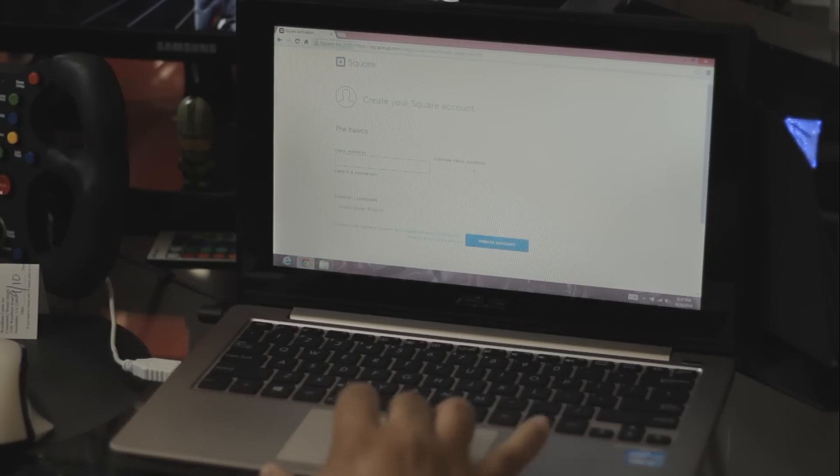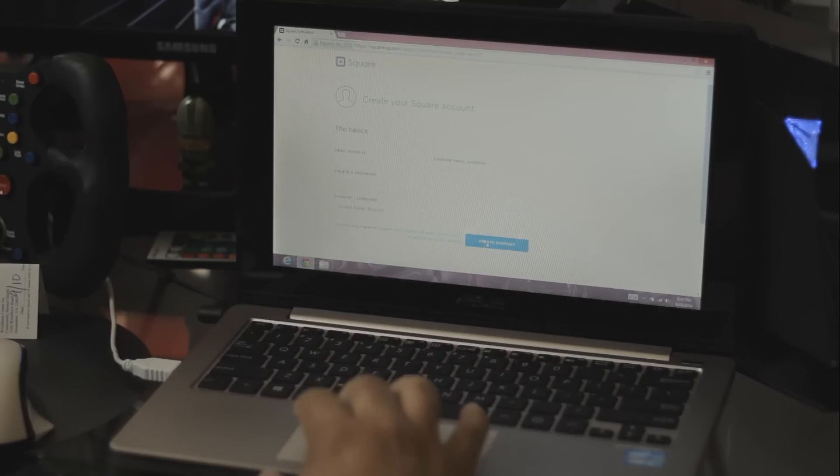Sign up. You have to input your email address and confirm your email address. Create a password, show your region where you live, what country, and continue.